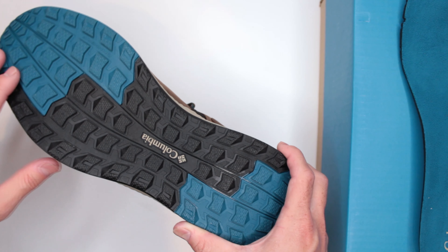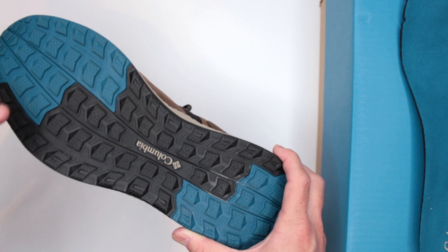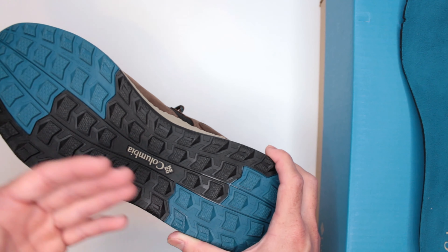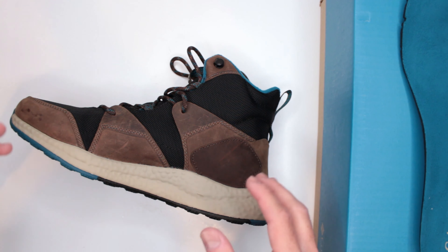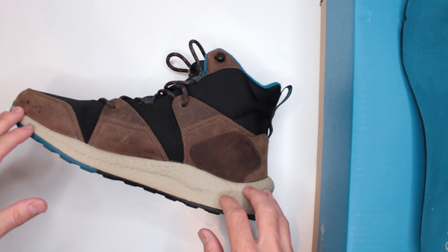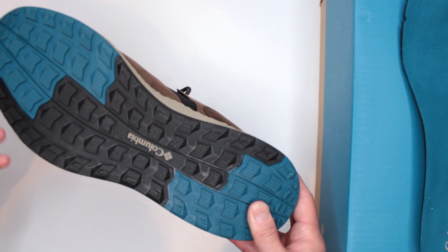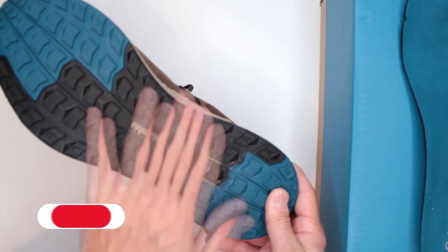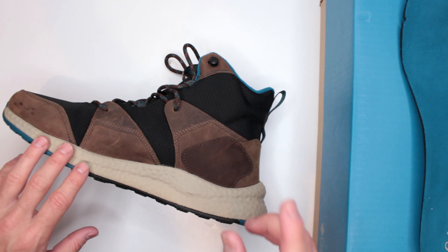Overall the outsole is very good on pretty much everything except slippery surfaces — wet grass is a little slippery, and on ice they will definitely be slippery. Keep that in mind: on ice you really need aggressive metal spikes, and most shelf boots won't be ice-appropriate unless specifically designed for it. But everything else — sand, tarmac, marble, tile — they perform very well. Excellent job, Columbia.